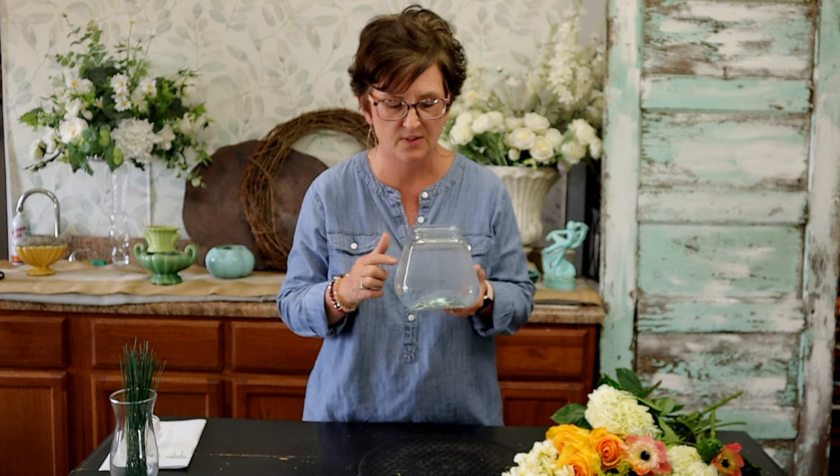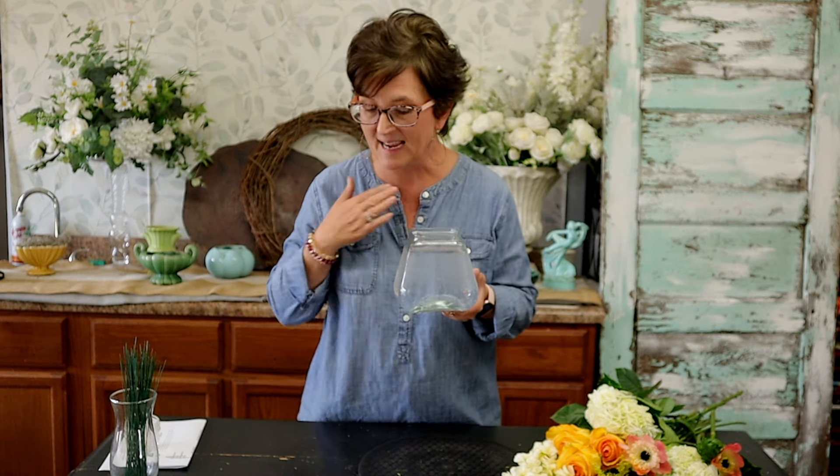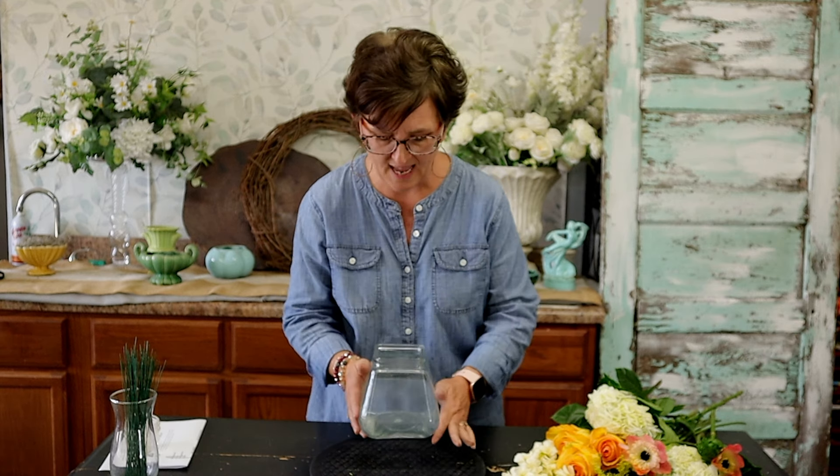It's just a pretty glass vase with a really flat bottom, which is what I love the most about this container. I have filled it with fresh water and a little bit of floral food so that it is ready to feed our flowers.